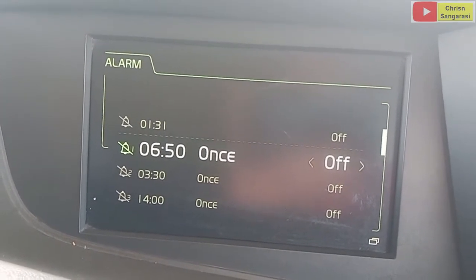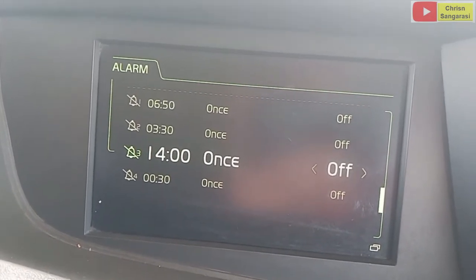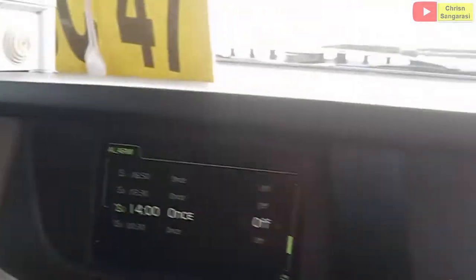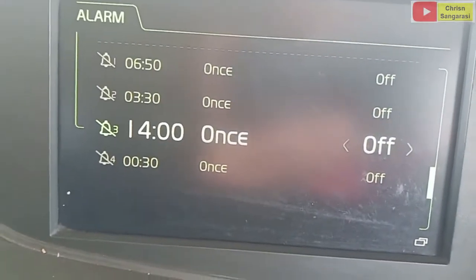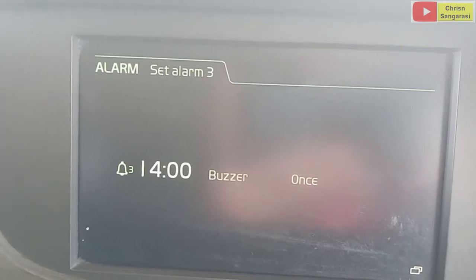Ini bisa kita masukkan beberapa alarm. Ini contohnya, sekarang kita akan mencoba mengaktifkan alarm. Sekarang kita lihat untuk jam-nya. Jam di unit ini adalah 14.03. Sekarang kita coba setting, kita enter. Di sini jam 14.00.